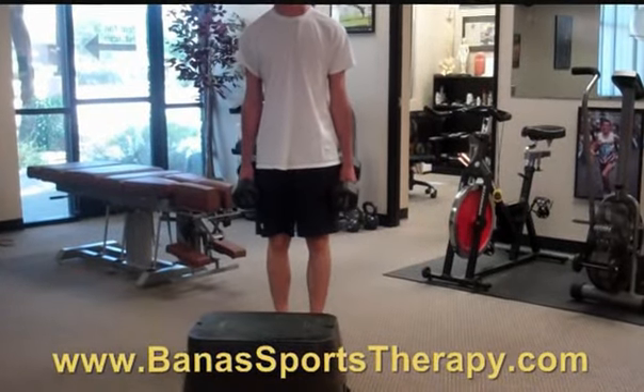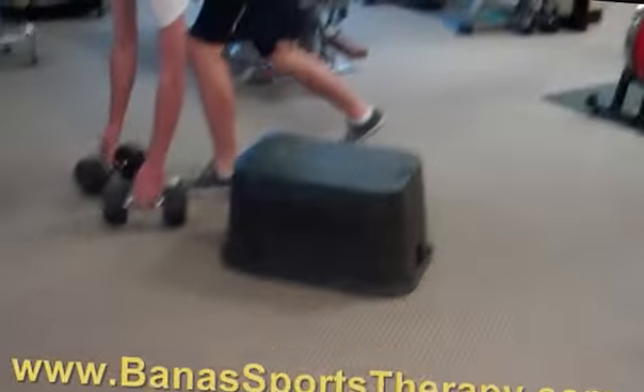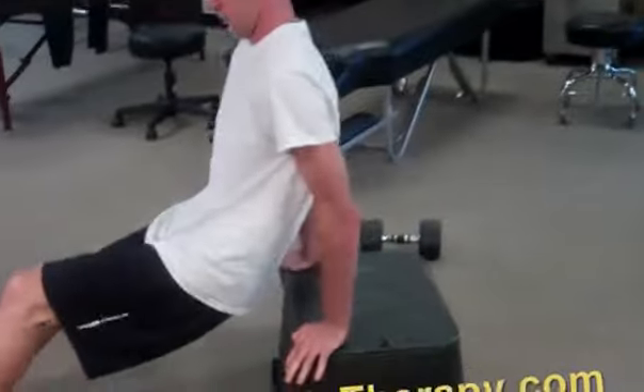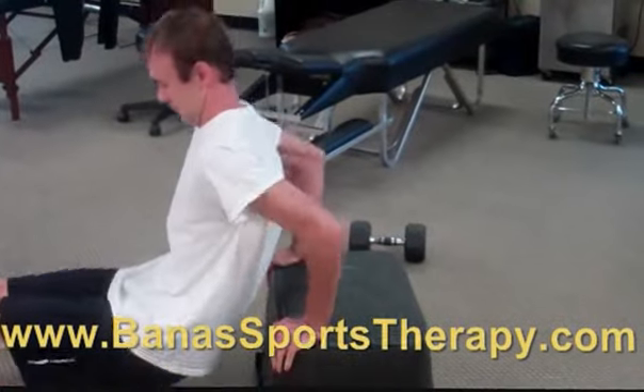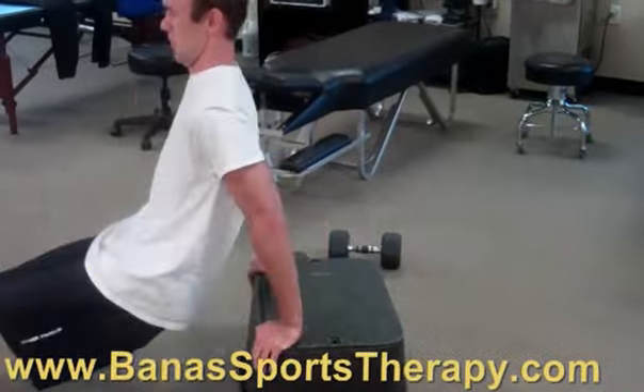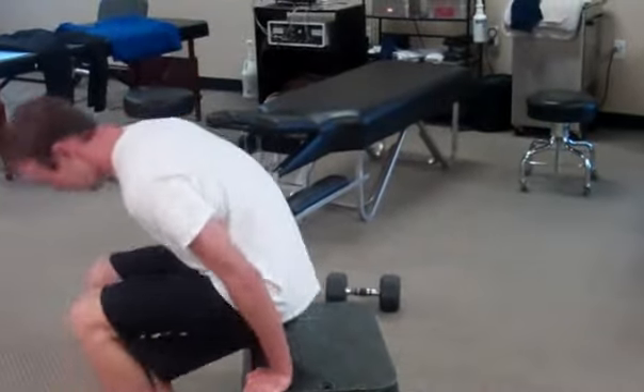The last one we've got here is the tricep dip. The tricep dip is on the side right here. Again, go 20 seconds with a 10 seconds rest, and then repeat that each time for either 5 to 10 reps.